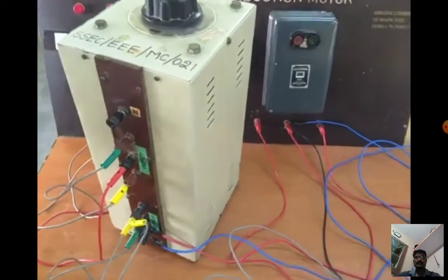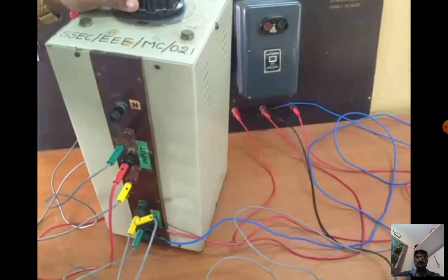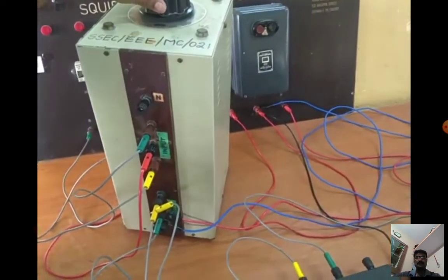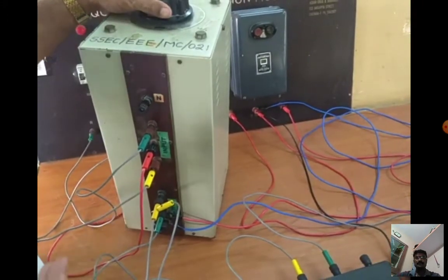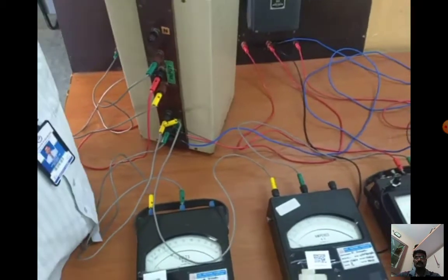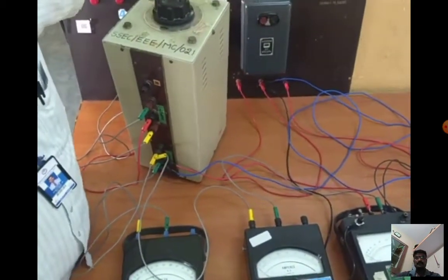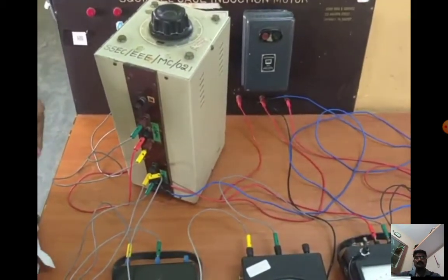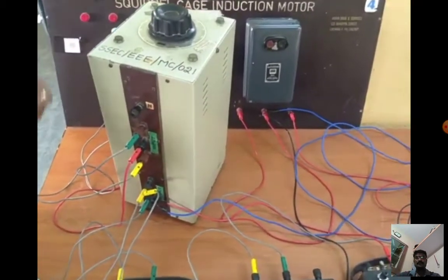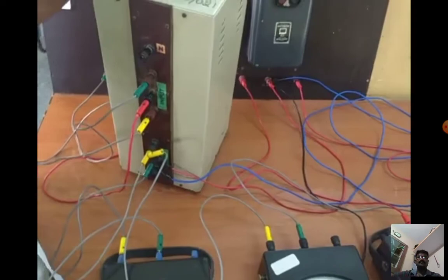The reason for using an autotransformer is protection. Suppose a short circuit occurs — with a three-phase autotransformer we can increase the voltage gradually, so the equipment connected to the circuit will not be affected. But if you connect DOL (direct online) directly, any short circuit would damage the equipment. So we use the autotransformer first.